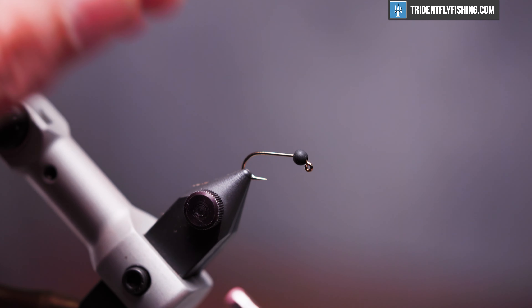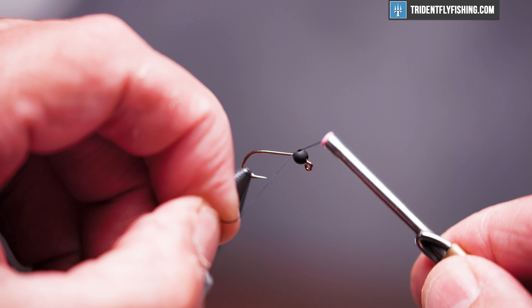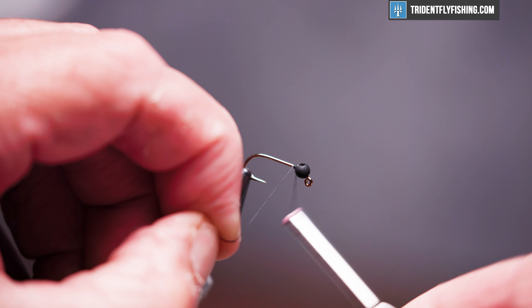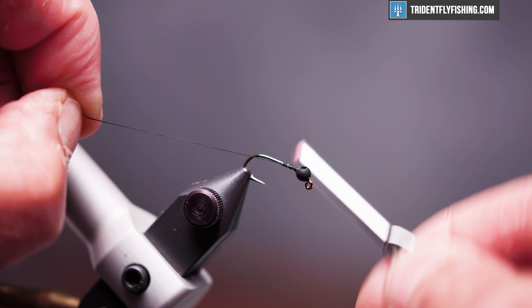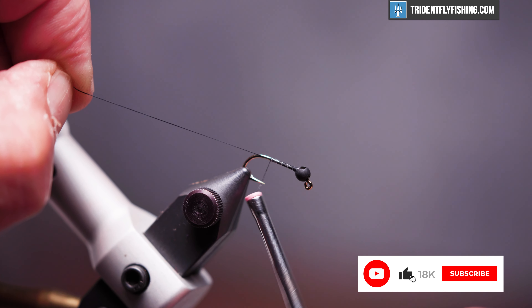We'll get our thread started right behind that bead and form a small ball layer to help hold the bead up against the hook eye, then wrap back to the bend of the hook where the bend starts just above the hook gouge.